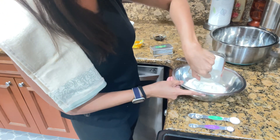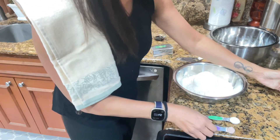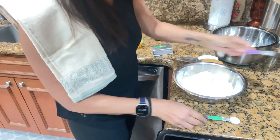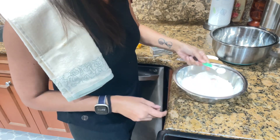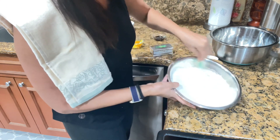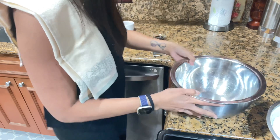This is two and a half cups of all-purpose flour, a quarter teaspoon of salt, one teaspoon of baking soda. Mix all together and set aside.